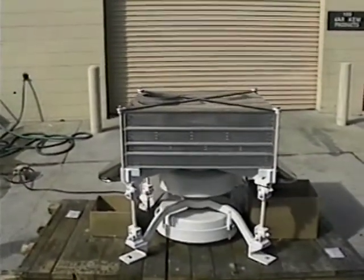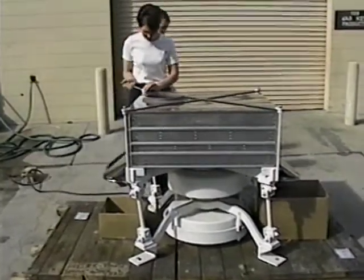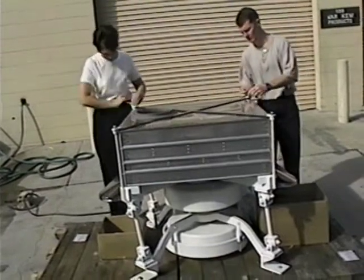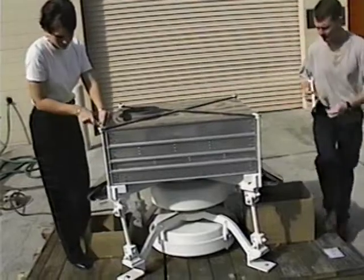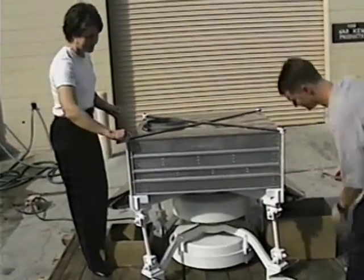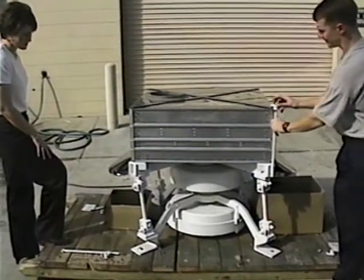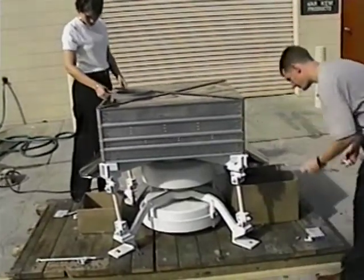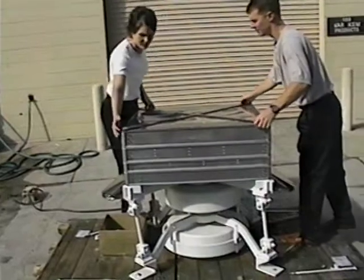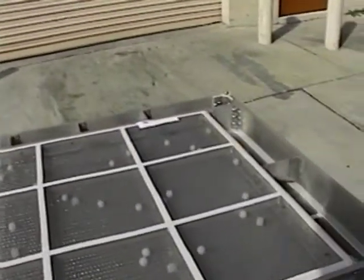We're going to take the sifter apart now and show you the ease at which you can change the screens. We'll have Susan and Jerry just take off the bolts on the hold-down rods. We'll get these off and lift the top cover off. We're outside of our warehouse so we've got a little truck noise. This is an all-metal sifter with stainless steel screens in it.